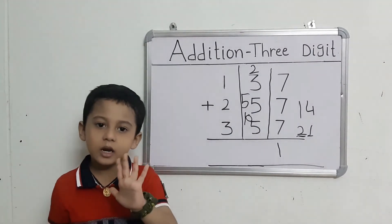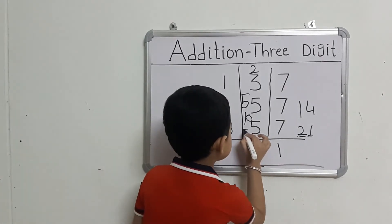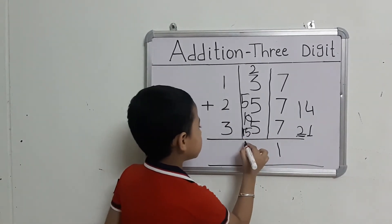They got 5 fingers. Count: 10 after 11, 12, 13, 14, 15. That gives us 15. This number here.